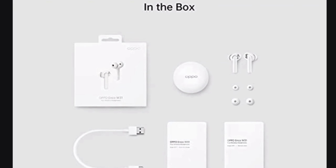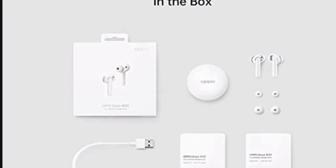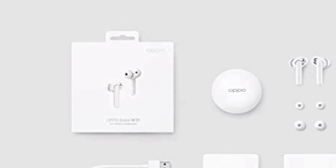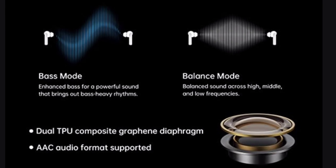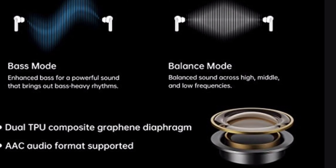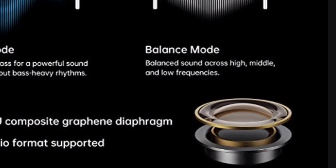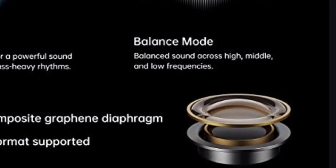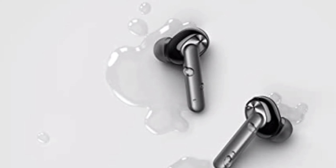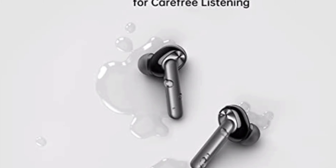So guys, this is my overall box contents. Coming up to technical specifications, we have 9mm base drivers. There is base mode and balanced mode. In the base mode, you have a lot of boost — you have a great bass experience in gaming and songs. And next, we have IP54 rating. We have sweat proof, water and dust resistance.